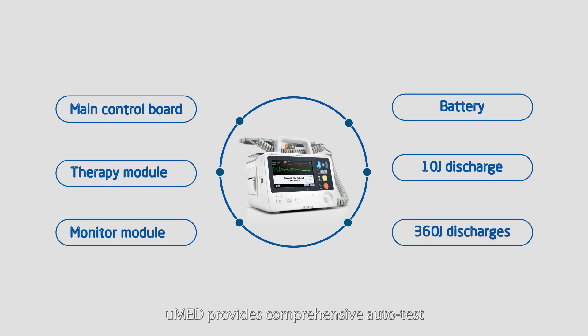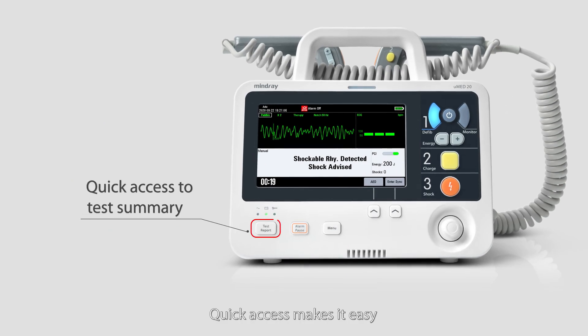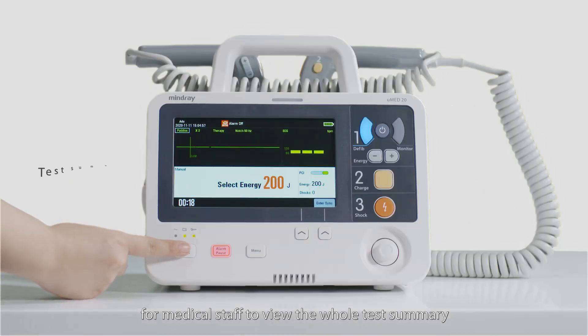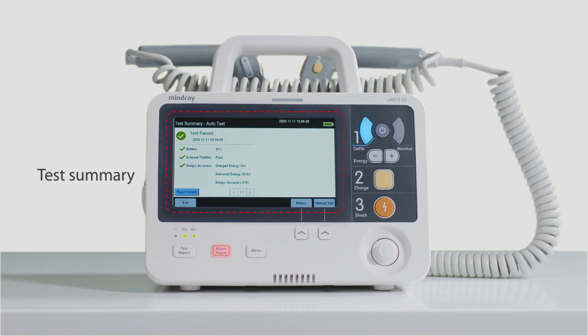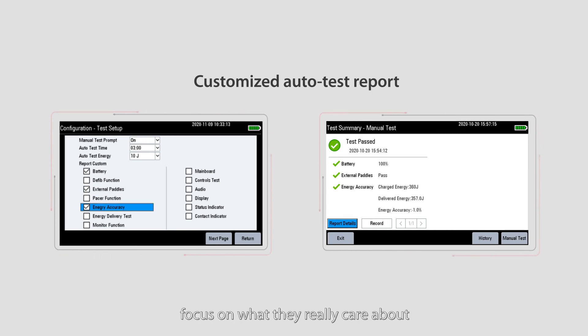UMED20 provides comprehensive auto test — no need for daily manual checks. Quick access makes it easy for medical staff to view the whole test summary. Customized auto test reports help users focus only on what they really care about.